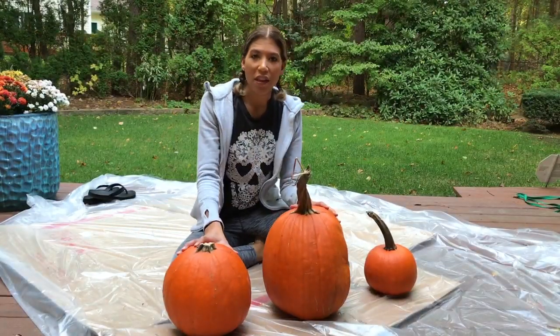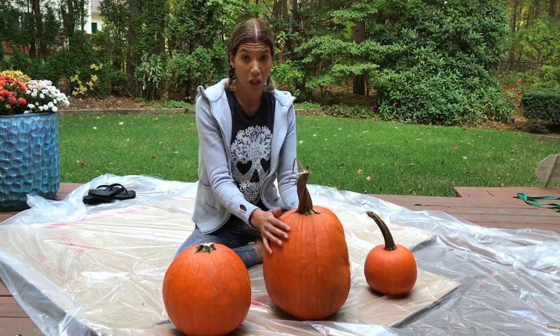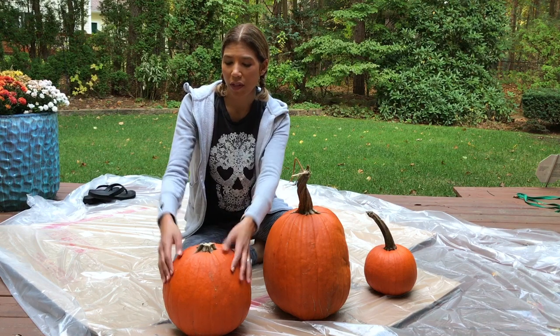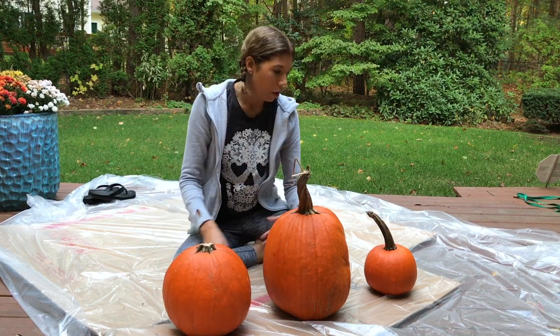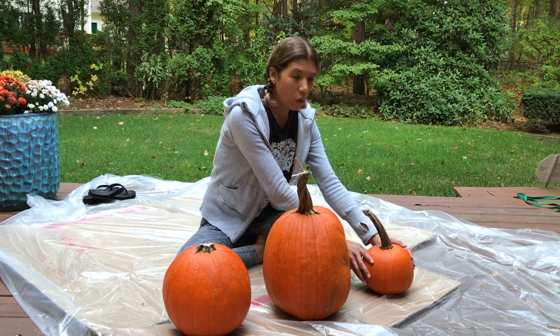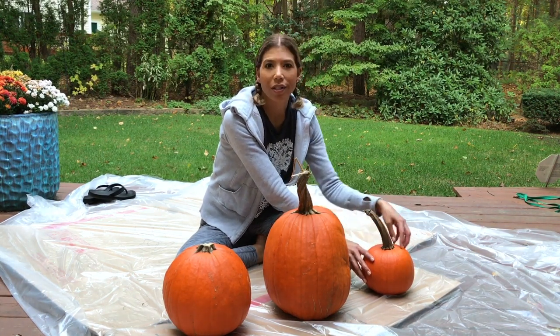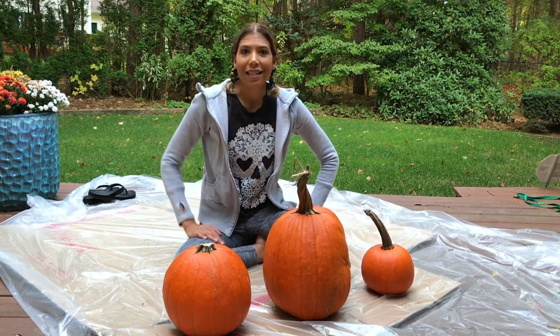We're going to have three different themes for these pumpkins. This one is going to be cream with some geometric shapes. This one here is going to be turquoise with some crayons melted down the side — that one's going to be really cool. And then this one is going to have some gold flowers and leaves, kind of a gold theme to it. So let's get started.